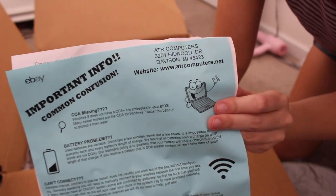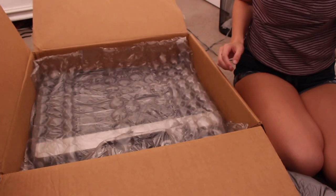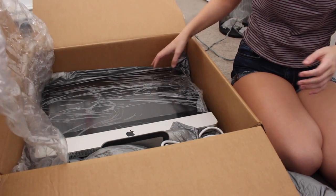The website is right there - it's atrcomputers.net. So if you guys want to check that out, I got this computer for a really good deal. Is that really the 21-inch? Looks like it. It's huge! You didn't expect it to be that size? No!